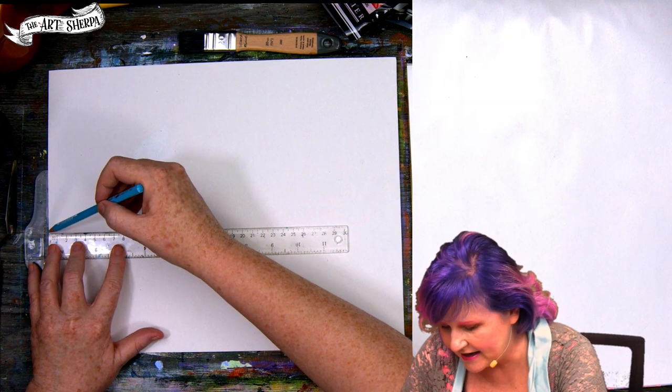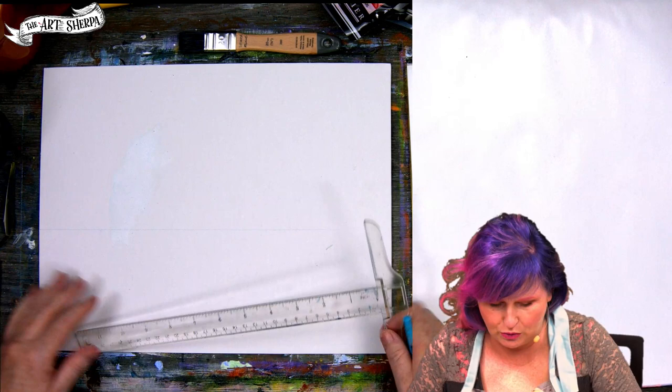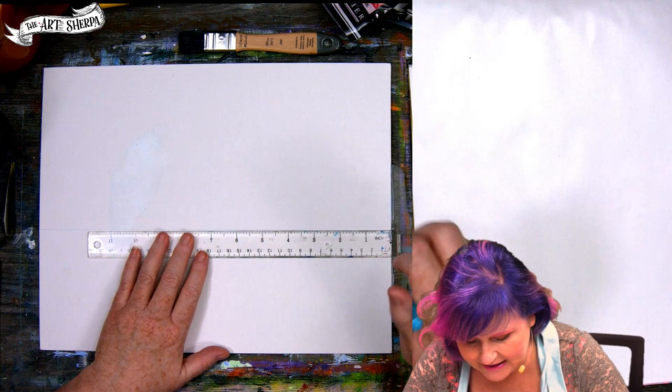I'll tell you exactly kind of where I end up making this line, so if you want to duplicate exactly what I have, you can do so. You can see what this gives me is a straight-ish line. This is going to become really wonderful in a second.